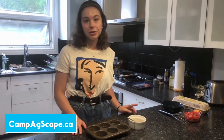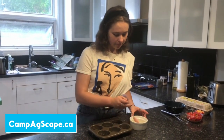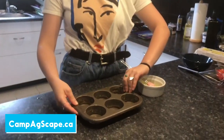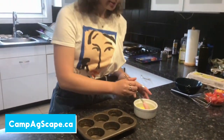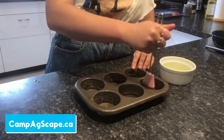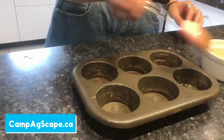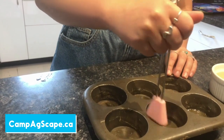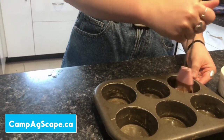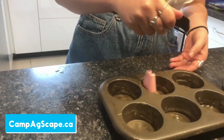Before getting into the nitty gritty of our recipe, the first thing you want to do is set your oven to 350 degrees Fahrenheit and then grease your pan. You'll want a muffin tin pan — this recipe makes about six of them. This is great for a snack, lunch, or breakfast. I'm using oil because I don't have cooking spray, but you can use cooking spray or any kind of oil. This is just to make sure the egg cups don't stick to the pan.